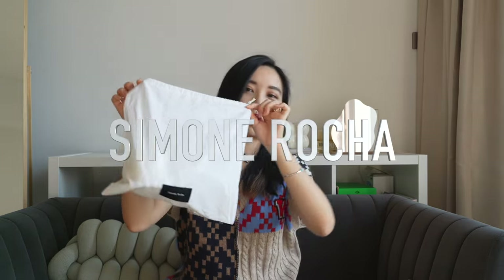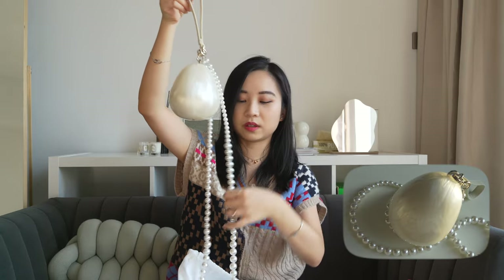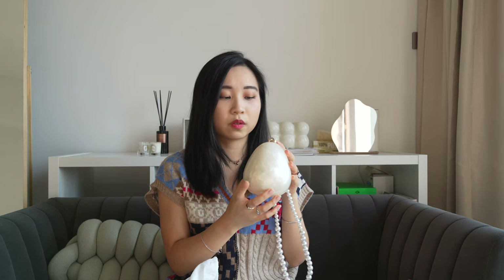Hey guys, I'm back with yet another 'what fits in my bag' video. This is also sponsored by my friend, and she actually bought this bag on Black Friday from Simone Rocha. Let's unbox this. When she first told me she got this bag online, I kind of laughed, because it's just so small and the shape just doesn't seem like it would fit anything — and it doesn't. So it is the micro egg bag. It has a pearl chain on the side so you can wear it cross-shoulder or as a wristlet. It's a really cute egg shape.